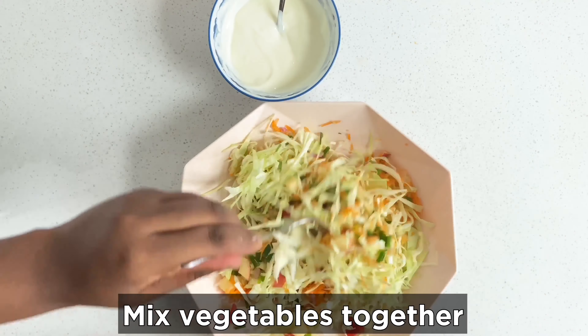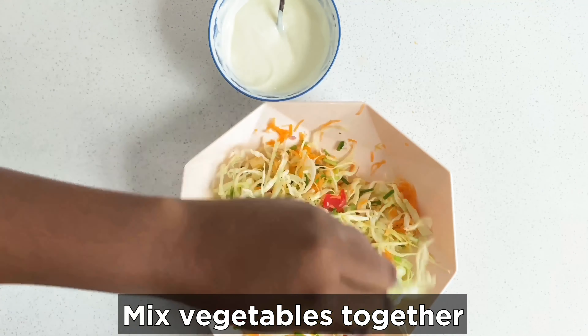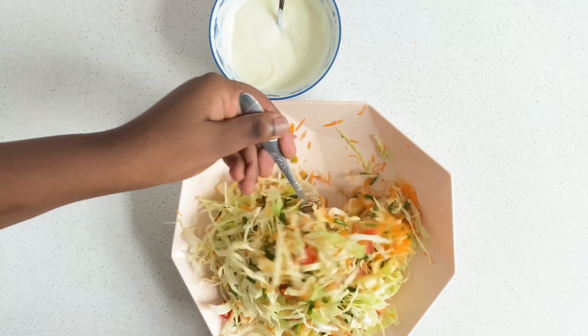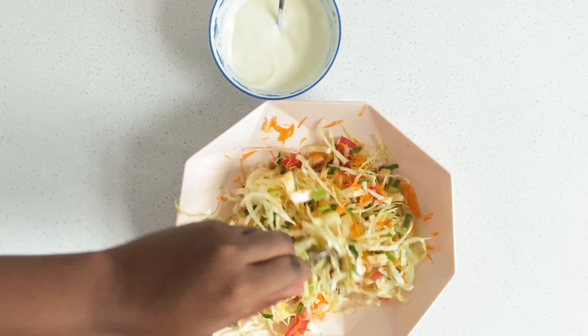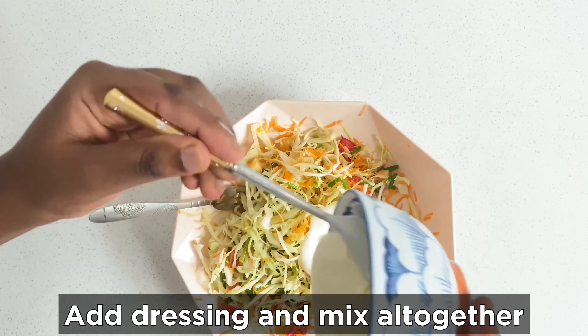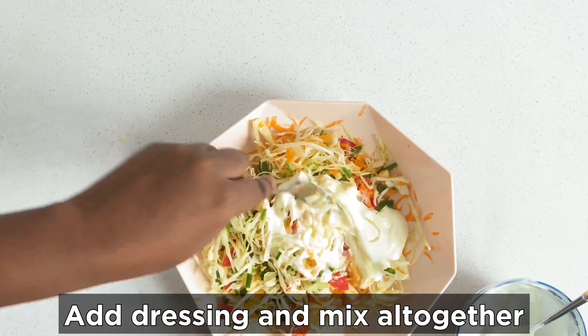We're done with the veggies. My bowl was quite small so I had to transfer everything into a bigger bowl. Before you add your salad dressing, mix your veggies together first so it's easier when you add the dressing. Then add the salad dressing.